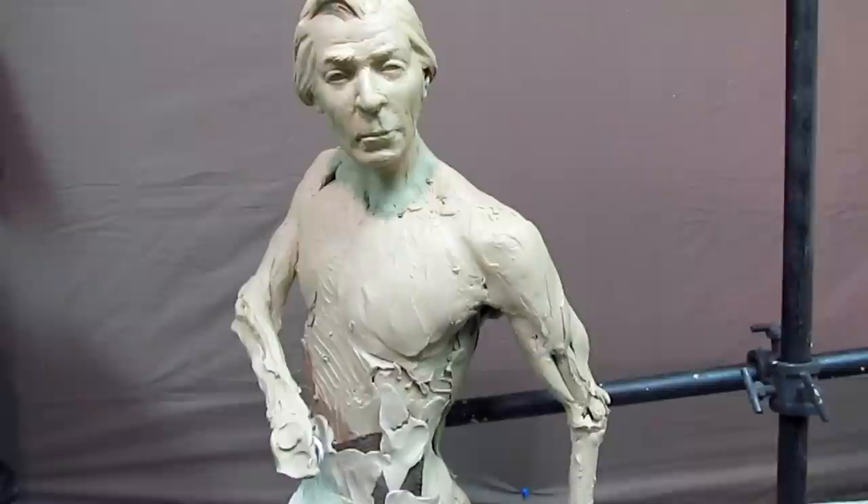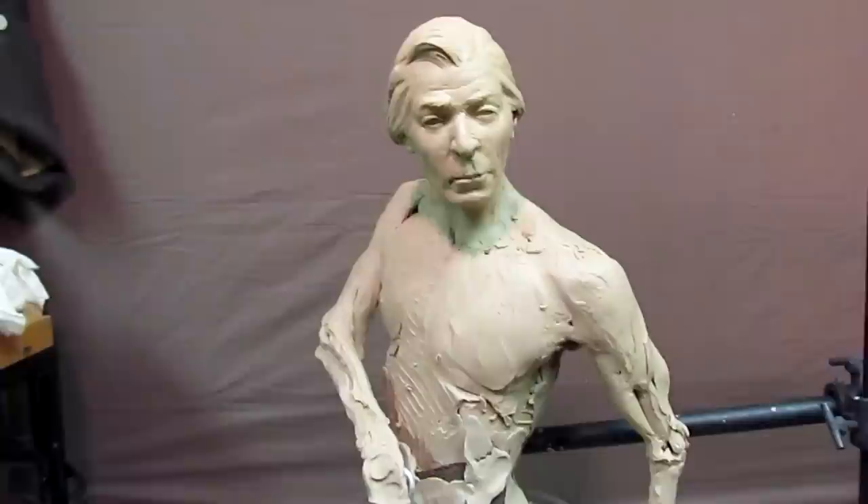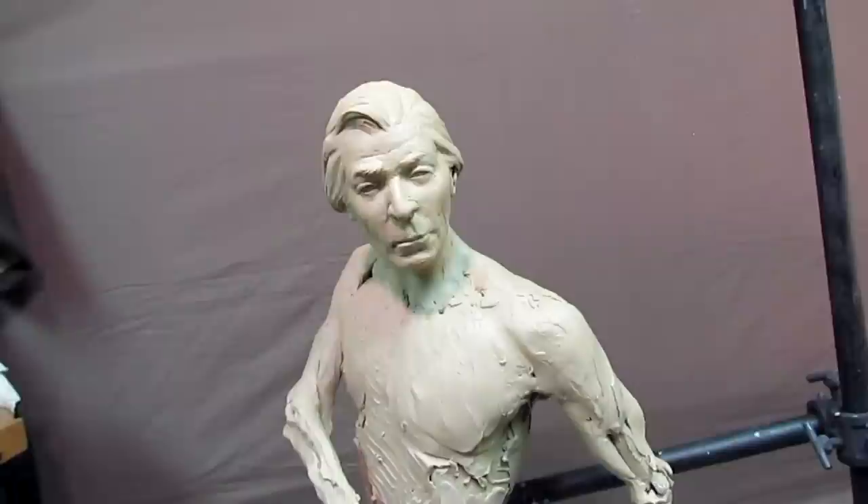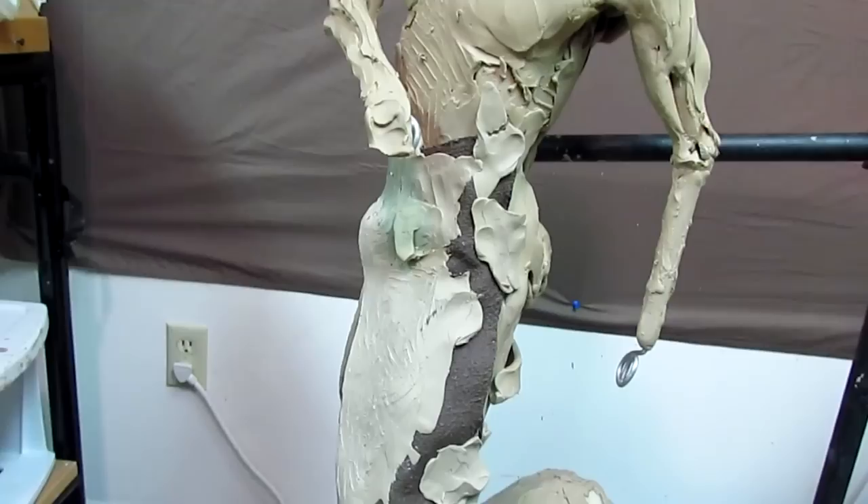There's no stress on my back or on my shoulders from reaching up trying to work on him. Now I'm going to be working on his collar and the upper part of his vest, and then I'll raise it back up and start working on the bottom part of his coat. I don't know if I'll do all that today but I'm going to do as much as I can.